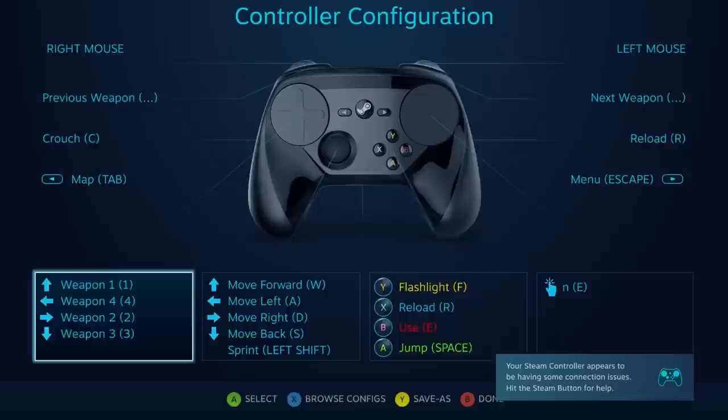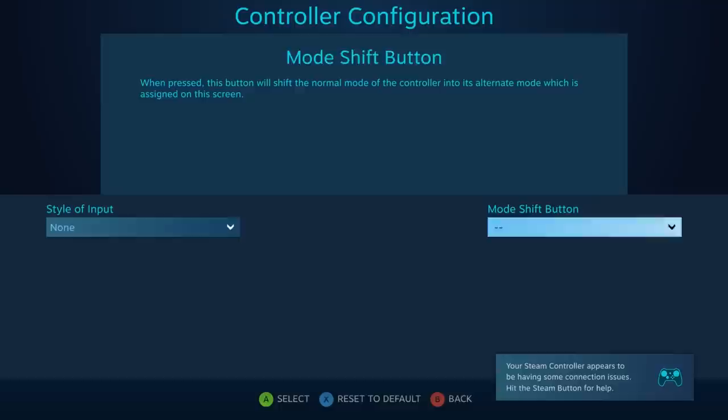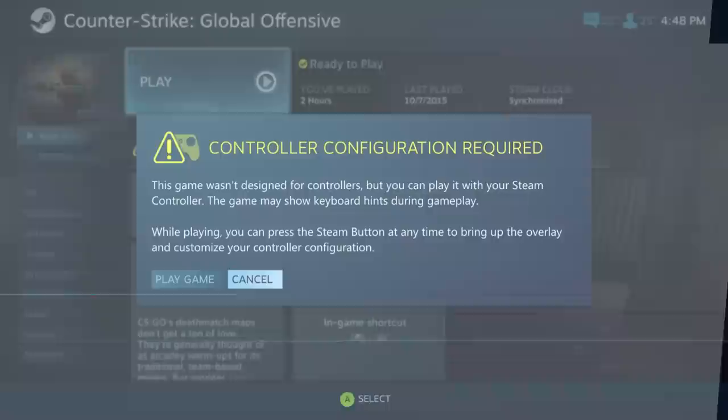If there's a game that isn't ready for controllers, the community can either submit their own profiles for you to use, or you can set up your own. Setting it up is very easy — there's a very intuitive, detailed, and advanced system for you to configure your settings on the controller. Steam Big Picture mode is required in order to save, upload, and use these controller maps.